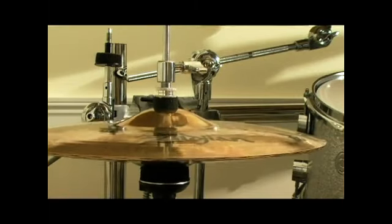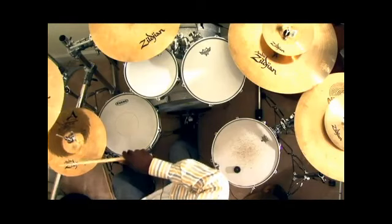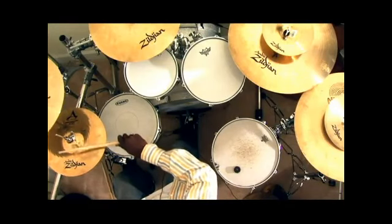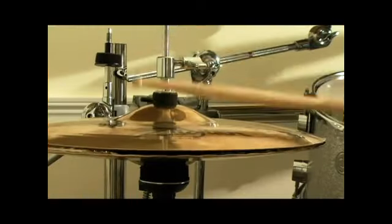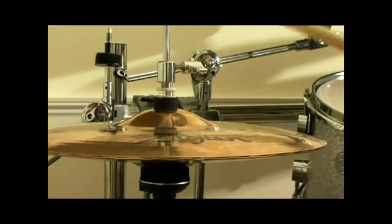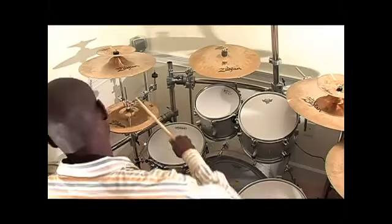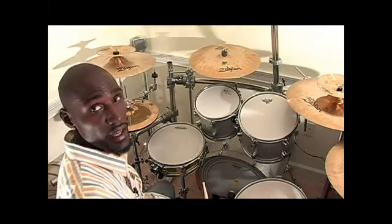If I go back and forth you have — and then this is the bell. You hear the two different sounds if I open it and close it. And that is the hi-hat.